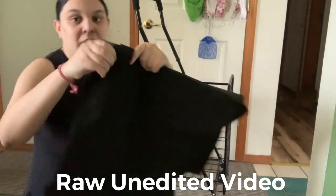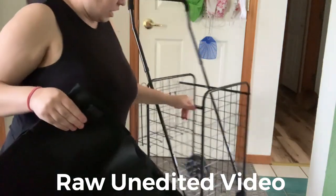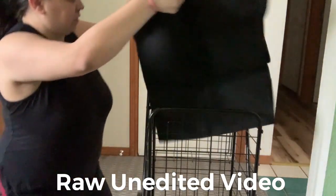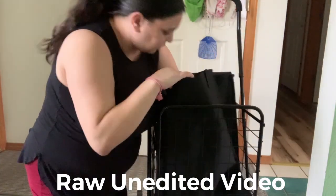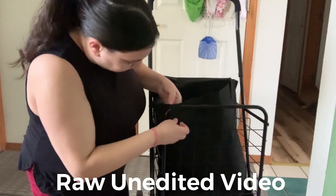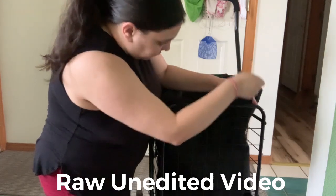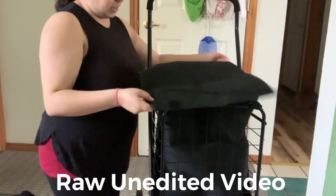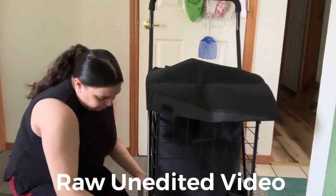The cover is waterproof — believe it or not, it's cotton and very nice. It has zip closures that make it easy to attach to the shopping cart. I'm going to put it on to show you what it looks like. It comes in a large size mostly, and you use the straps to strap it in so it doesn't move around.